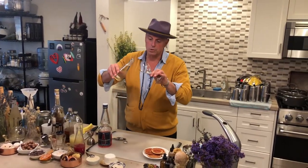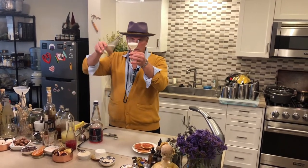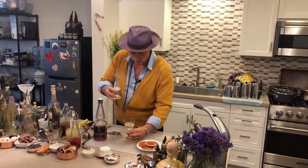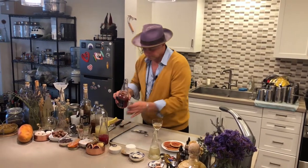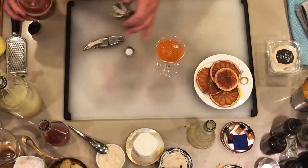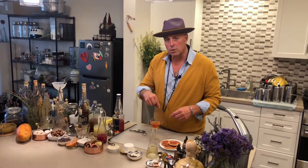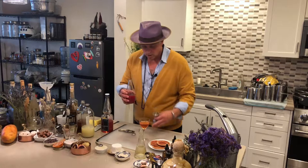What you'll do is pour in the sparkling wine or champagne about halfway. Then put in three-quarters of an ounce of the capoletti — and again, if you cannot find capoletti, Aperol is going to work great. It's really important when building this that you put the capoletti right after the sparkling wine, because if you put the juice in first and then the capoletti, it starts to fizz over. This way it won't do that.